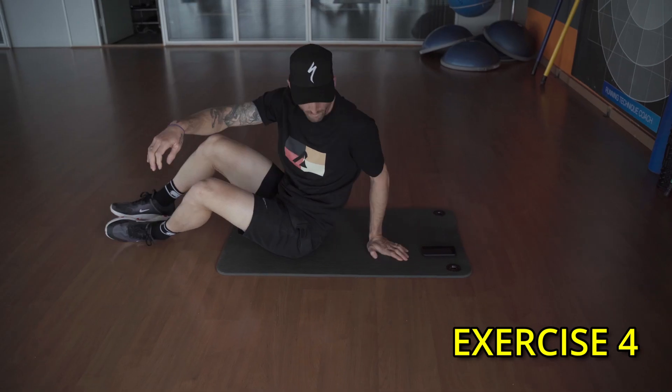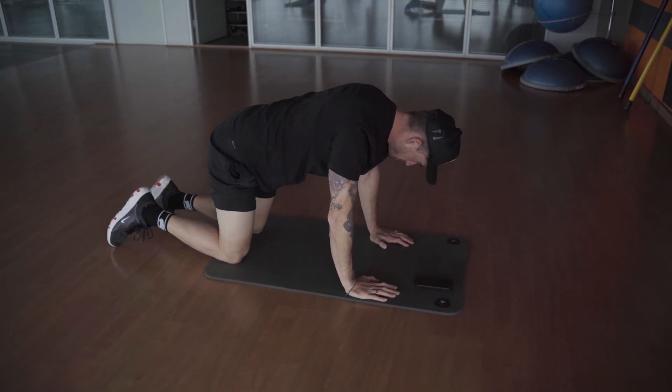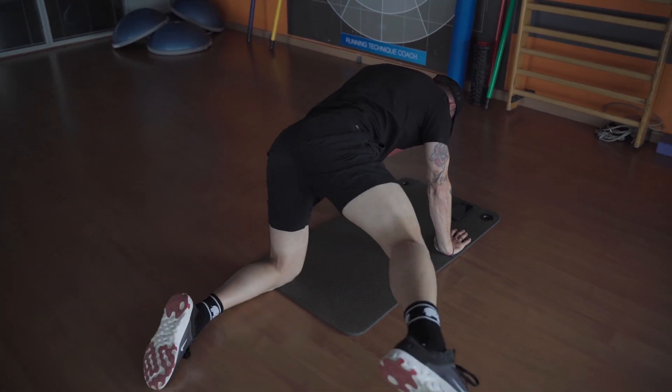Exercise number four, this is a little bit trickier. We're basically going to put the leg back behind us and push it out from left to right. Again, we're just trying to open up that hip socket and get some movement through those hips.